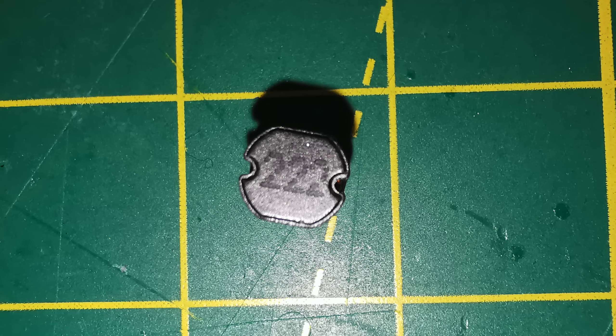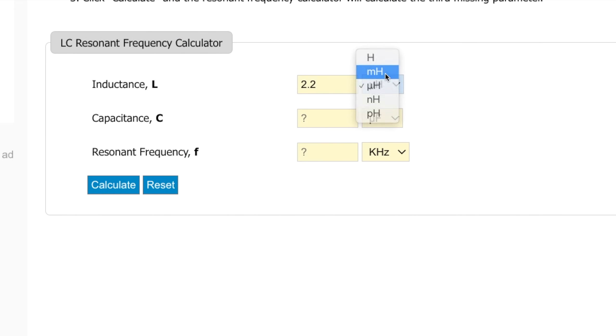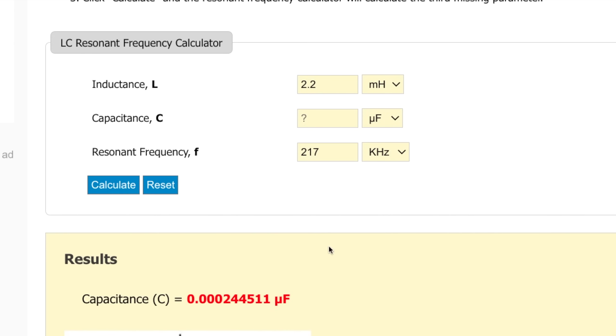We saw that the circuit is picking up a signal of 217kHz. The inductor is marked on the bottom 222, which corresponds to a 2.2mH inductor. Using this inductor value and the resonant frequency we can work out what the capacitor value should be. Plugging the values into the calculator we get a capacitor value of 244pF. 220pF is the closest standard value, giving us a resonant frequency of 228kHz — not a perfect match to 217kHz but close enough.